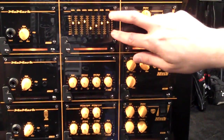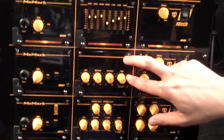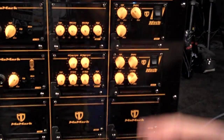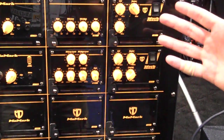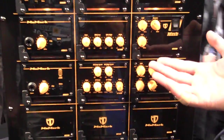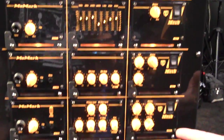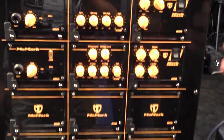So here we have a graphic EQ, a four-band EQ, and a four-band EQ with two bands of semi-parametric. And of course, the possibilities are endless. Over time, we'll be introducing new modules, things like digital EQ, signal processing, all kinds of things.